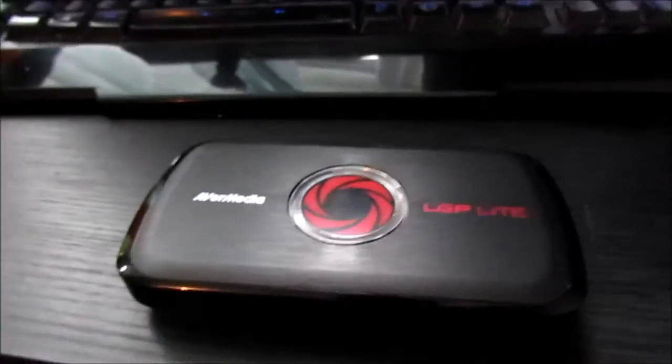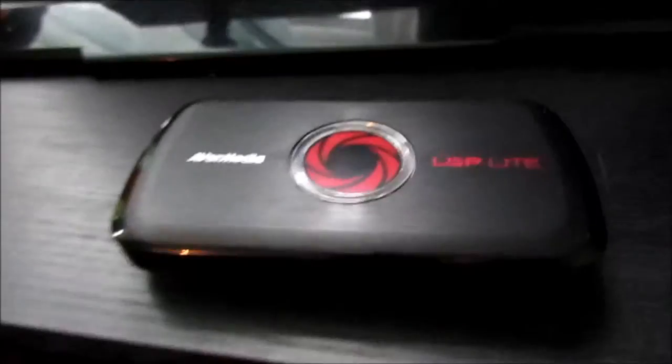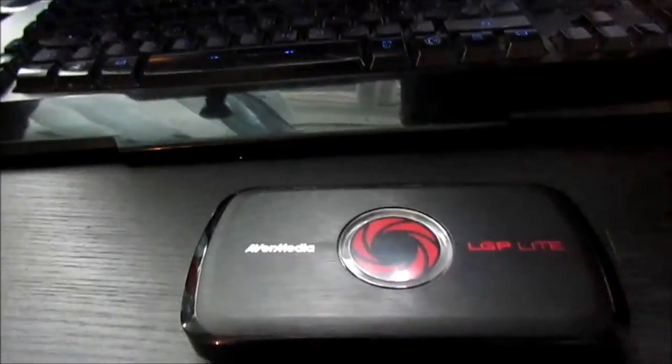If you saw my previous video where I got my first final kill in Overwatch, that's what I used to record it. When my name pops up, I rapidly clicked that button. To use it though, you have to have the software open. Next I'm going to go into the pros and cons of this capture card.